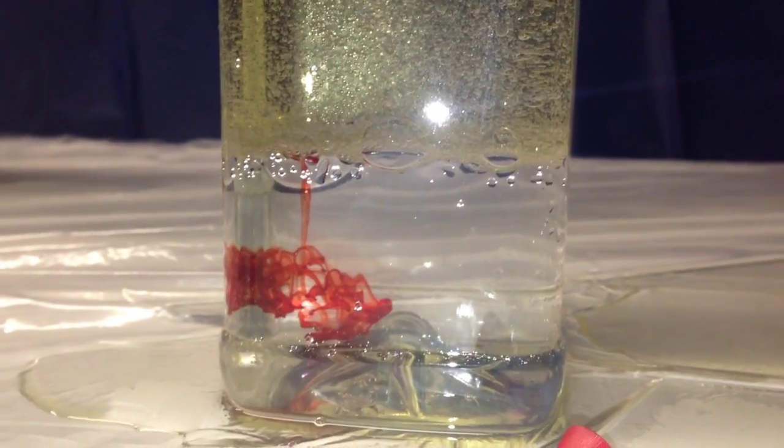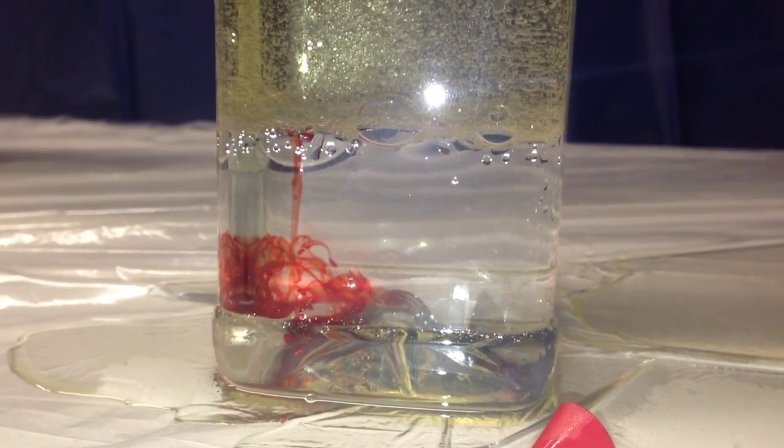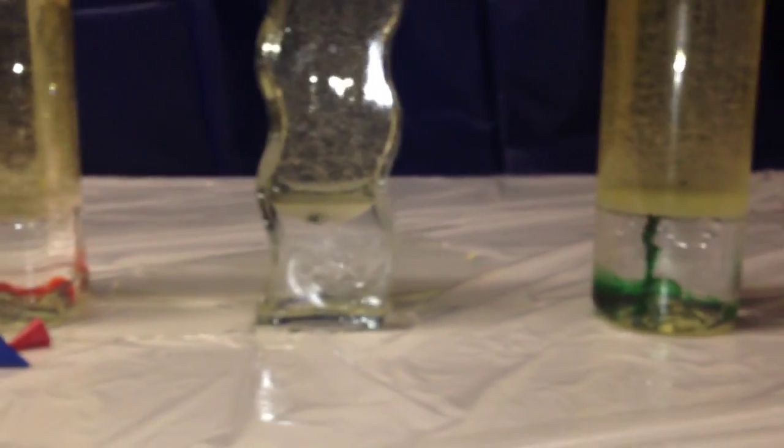Watch as the green breaks through and colors the water. And now let's see it happening to the red. The food coloring will not color the oil, it will only color the water. And the blue should happen any second now. Boom, there it goes, coloring the water.